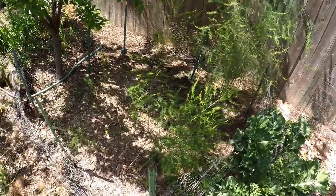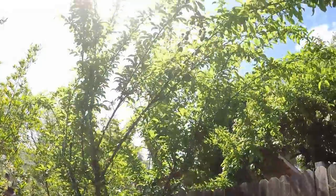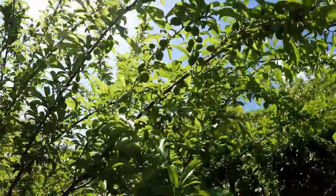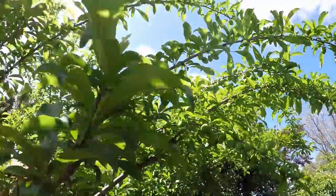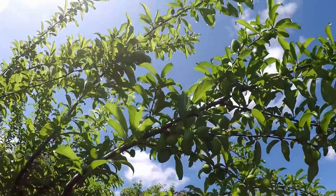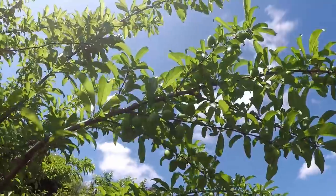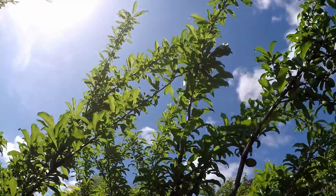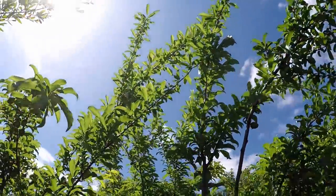Got another patch of asparagus here. And here's that other Santa Rosa plum I was telling you about - just a beautiful fruit set developing on this tree. Santa Rosa plum is one of my favorite fruit trees. The flavor of the Santa Rosa plum is exquisite, the production of the tree is impressive, it's very easy to grow, and it's got beautiful structure and bark as well.